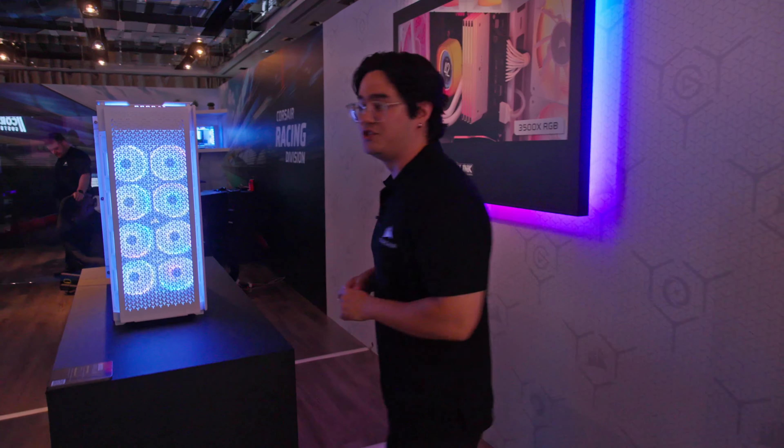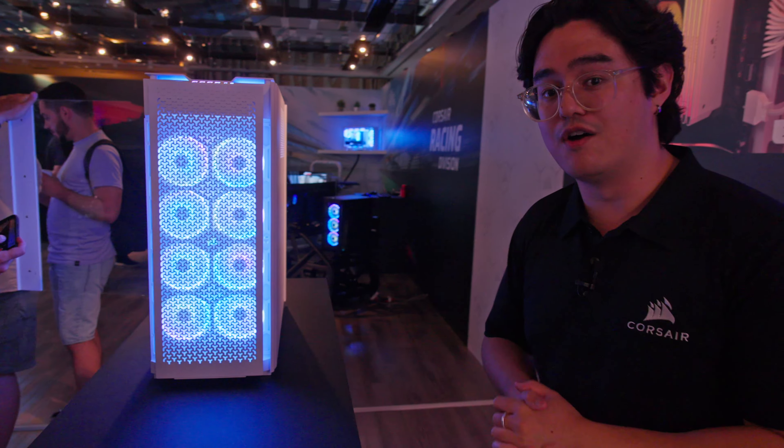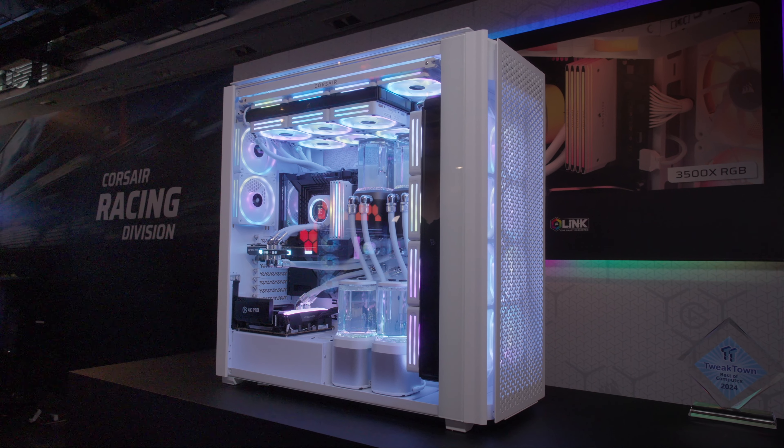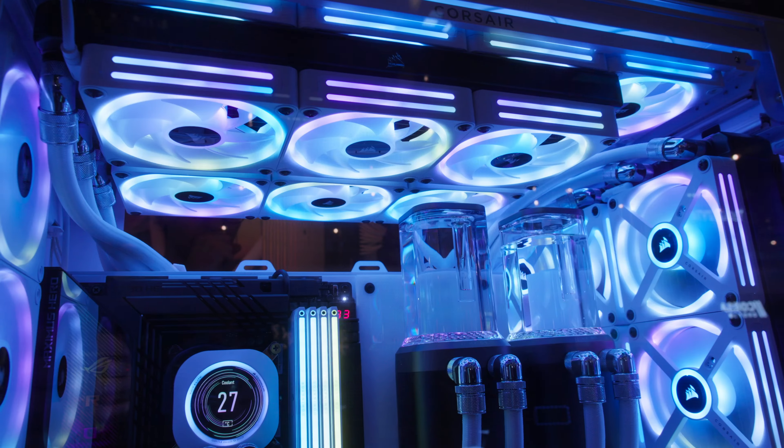We're making our way over to the 9000D. This is a reprise of the original 1000D case — an absolute behemoth of a PC. This setup actually has two computers on the inside and can hold up to 21 120-millimeter fans. As you can see, they have two reservoirs and like four radiators in here. It's absolutely ridiculous — I don't even want to know how much this thing weighs.